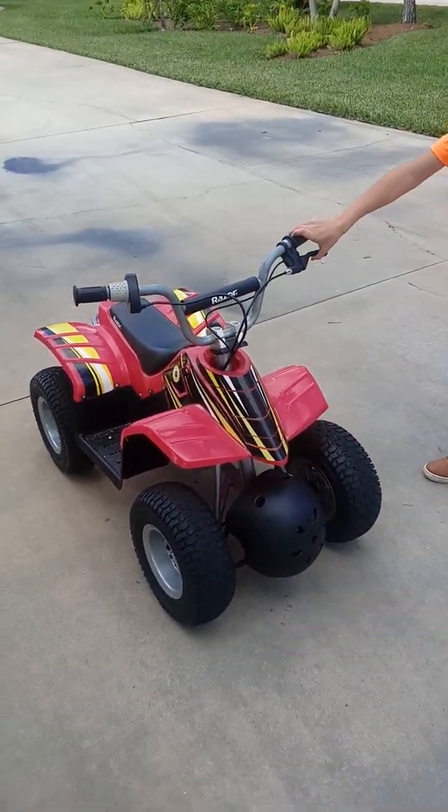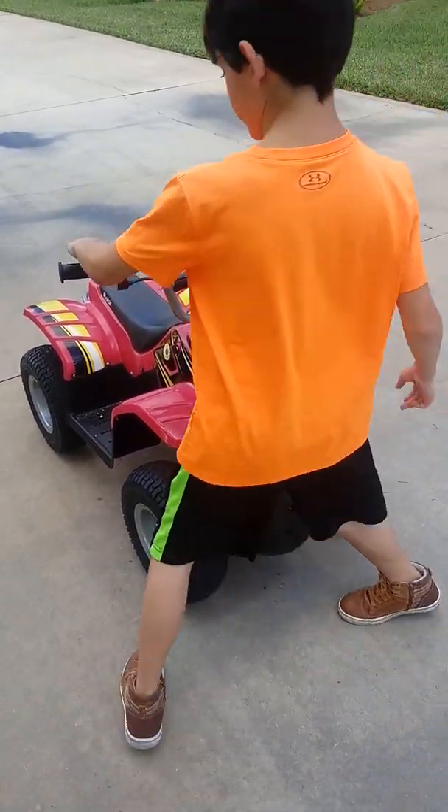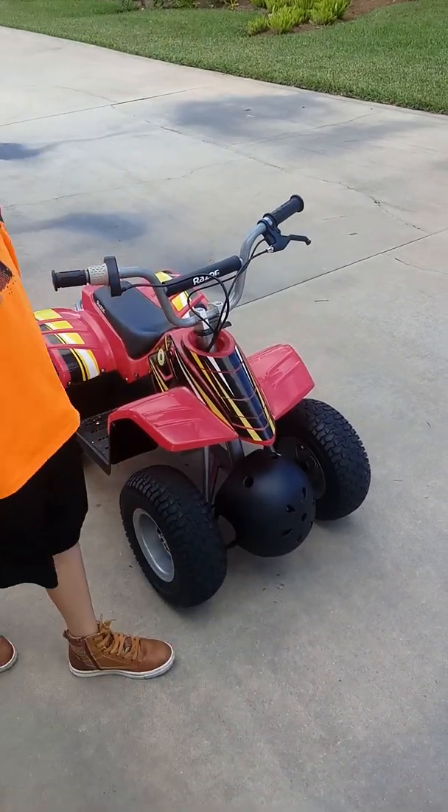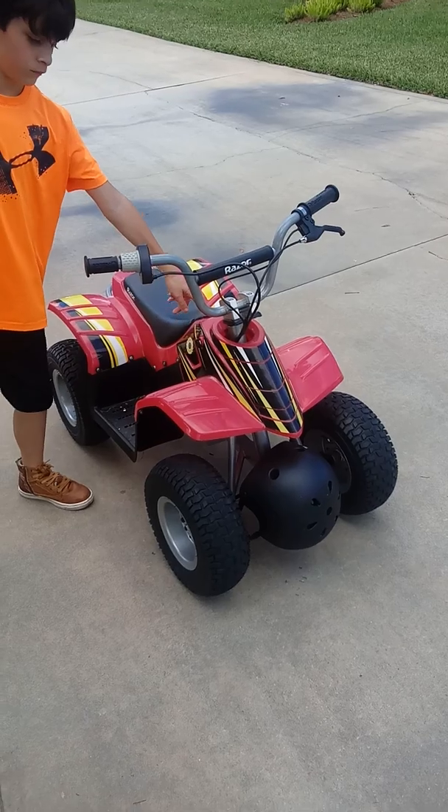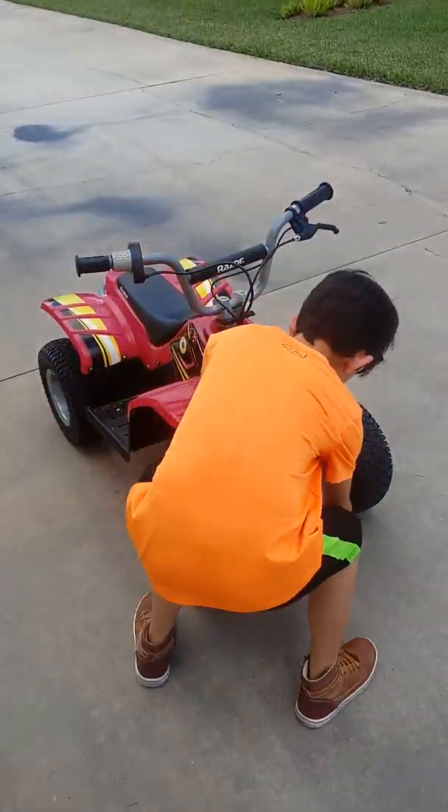So we have the handbrake, and we have the gas thing, and the starter. Alright, so let's go for a ride.